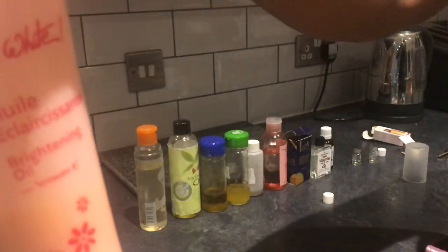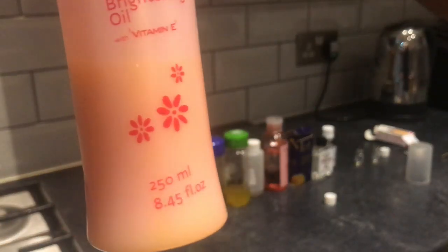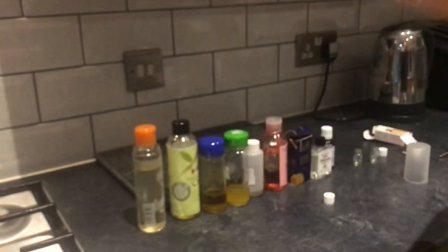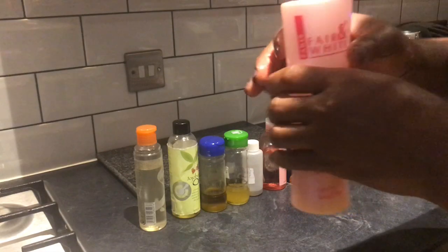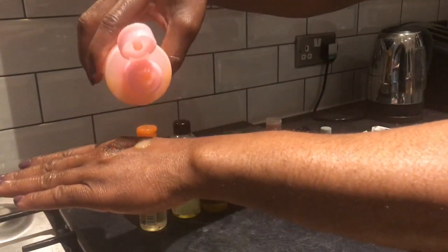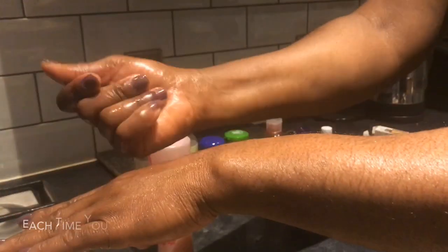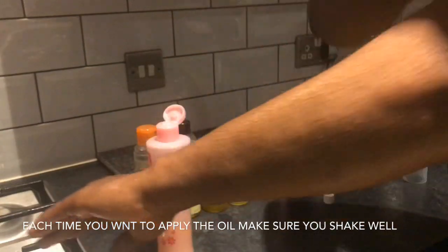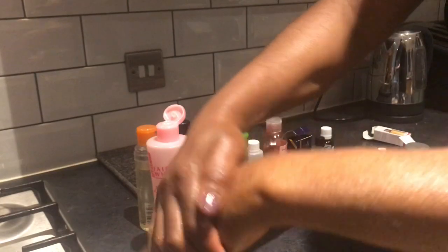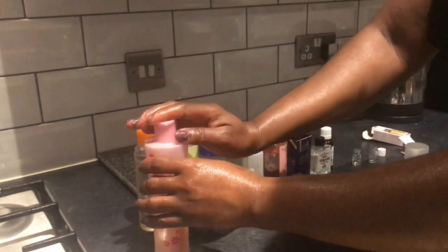From the bottle you can see the color of the oil — you can see it's a bit yellowish. Oh my god, it smells so good! I'm just going to put a bit of it on my palm for you to see the color of the oil. This is so good.